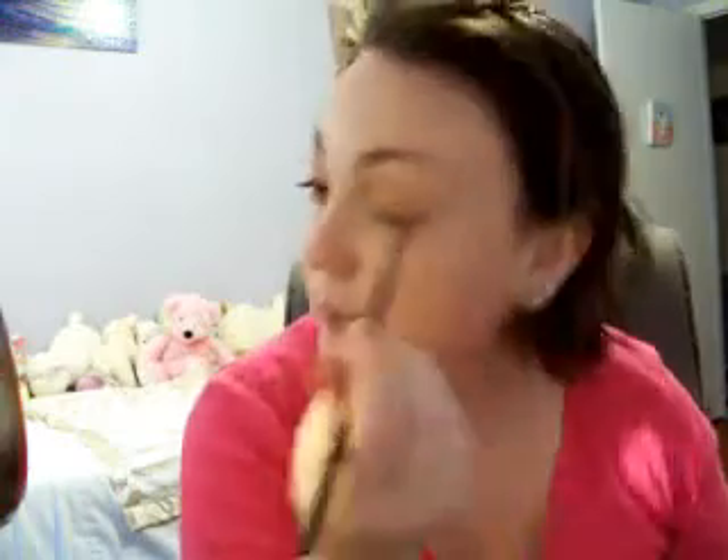Now I'm going to take the color right next to it, which is like a spiced brown color, and go right about three quarters of the way in and pull it across the eye, all the way up past the crease. The color beside it is a spicy brown color that has a little bit of sparkle in it, and we're going to put that in the outside corner and pull it inward.